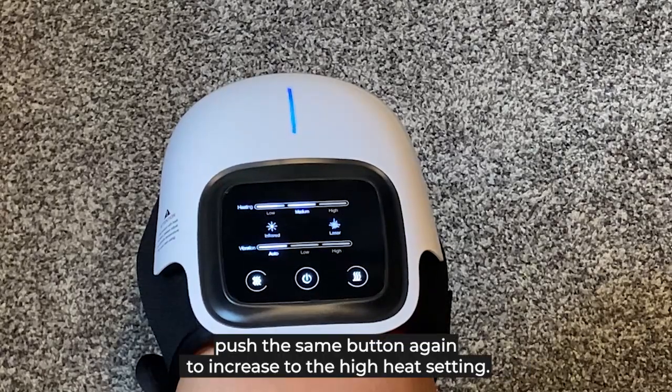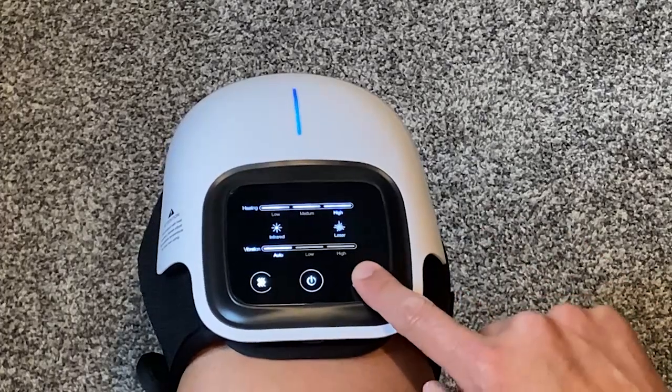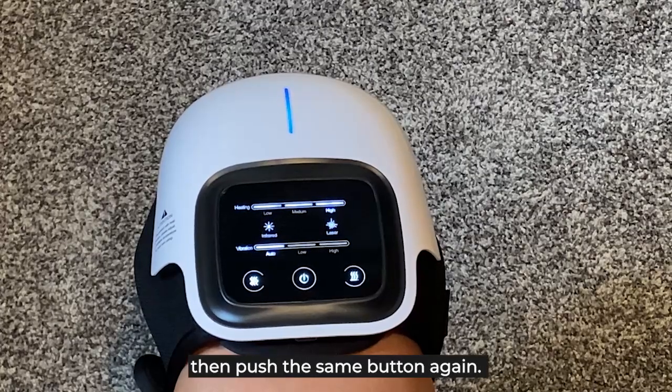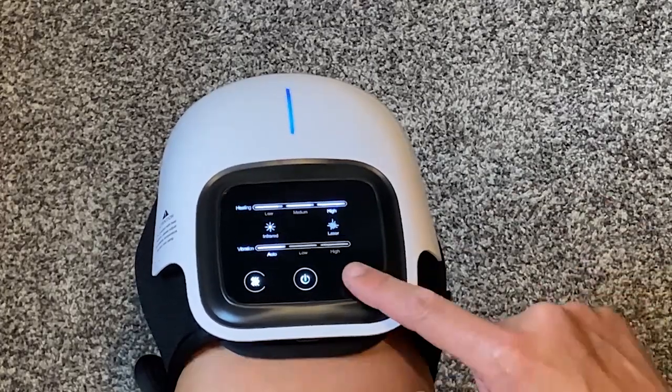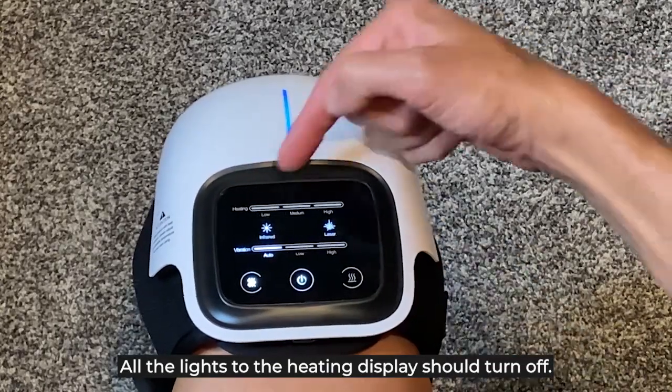Push the same button again to increase to the high heat setting. If you want to turn off the heat, push the same button again. All the lights on the heating display should turn off.